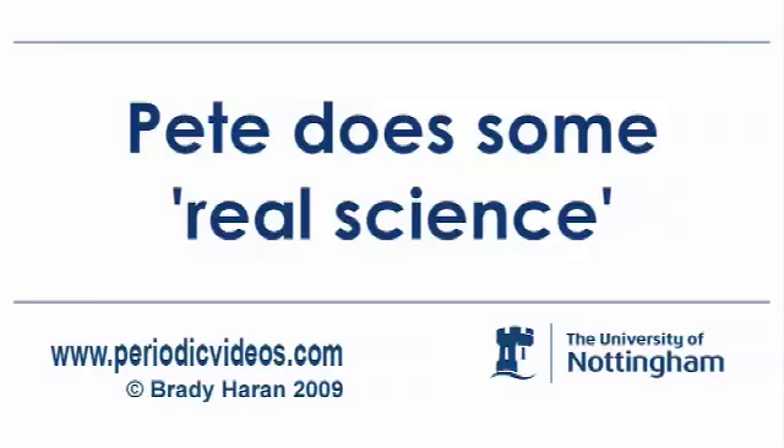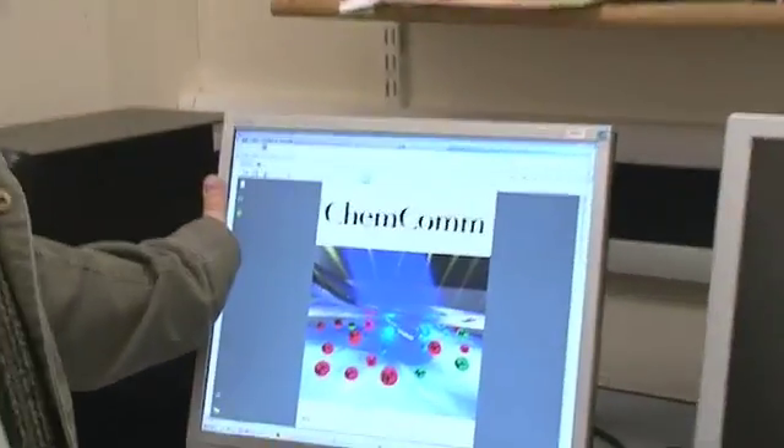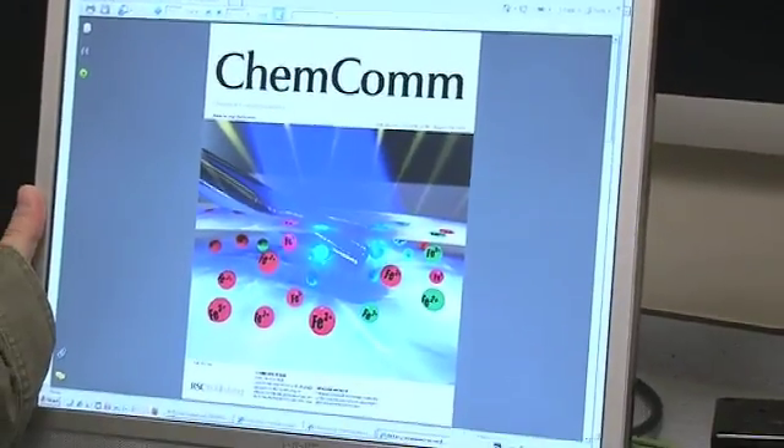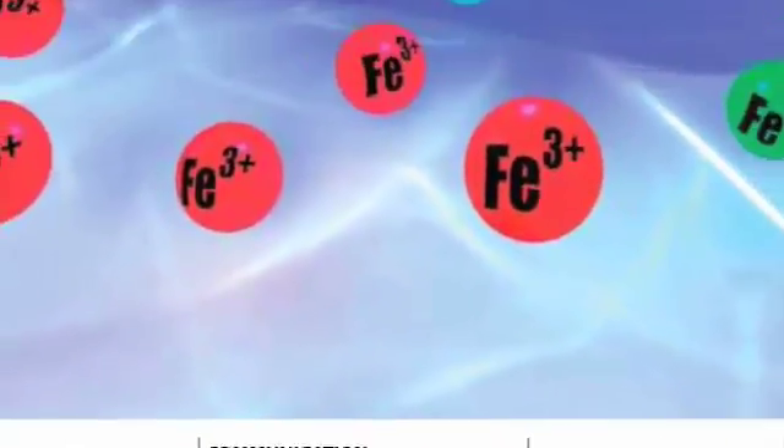We've been really lucky because one of our articles was published last week, and as you can see here, it's actually featured as a cover article on the journal Chemical Communications. This is a journal from the Royal Society of Chemistry, which has quite a good esteem amongst chemists.